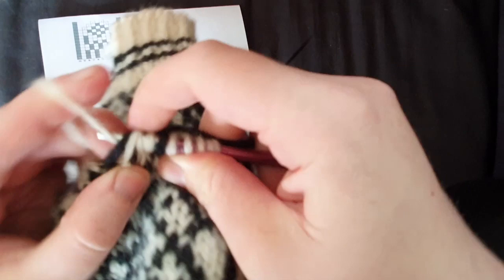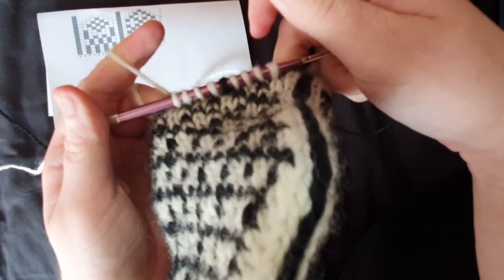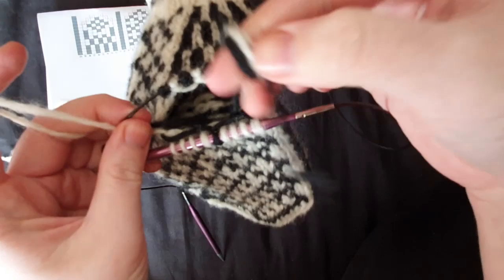We've got three — we need one more. There we go, you've got your stitches. You might want to tuck your ends inside the mitten just to get them out of the way.